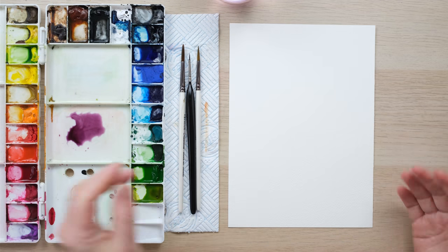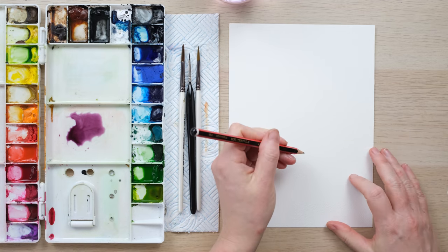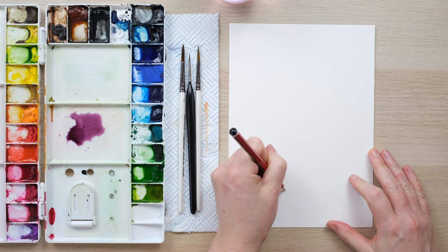Hi everyone, and welcome along. Today we're going to do another slightly more advanced and detailed flower study with the hellebore — a flower that blooms when very little else is blooming, when January turns to February. So grab your paints and let's get started.